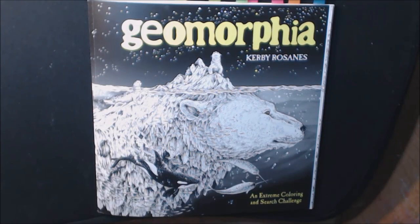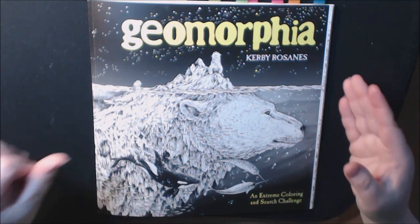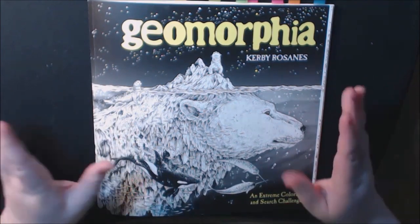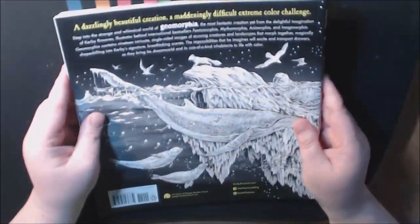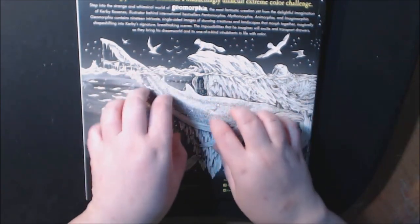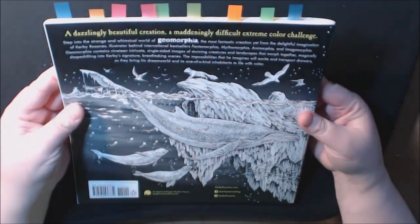Hey guys, I'm so excited — I have the new Kerby Rosanes book 'Geomorphia.' I think I pre-ordered this in like April or something crazy like that. I have all his books, I just love him. This one feels bigger and heavier than the last one. The cover is that scratchy material — I love the sound.